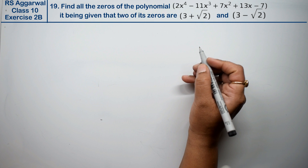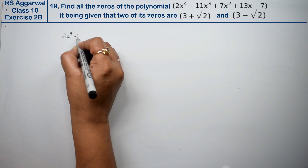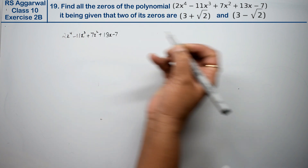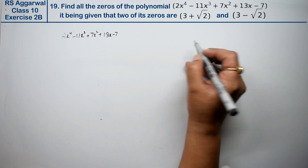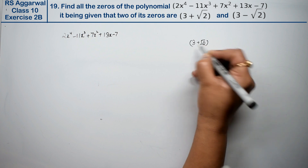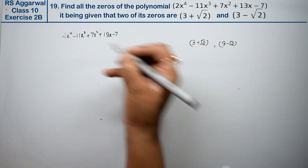The polynomial is 2x⁴ - 11x³ + 7x² + 13x - 7, and we are given that two of its zeros are 3+√2 and 3-√2. These are the two zeros, and these are the two factors in this polynomial.